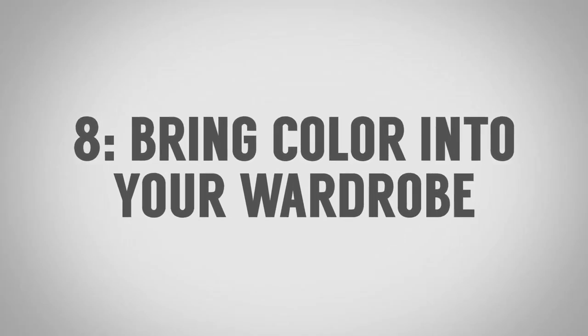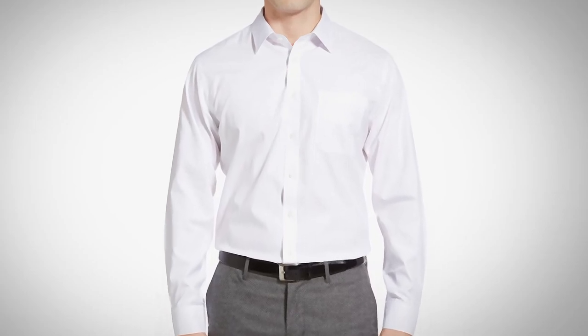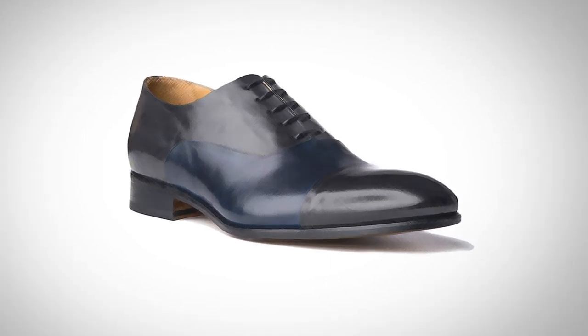Tip number eight for looking sharp without a suit: bring color into your wardrobe. Most of us with dress shirts have the blues and the whites, which are great for setting your foundation, but we get stuck there and never think to bring in any color. Once you've nailed your base shirts, start experimenting with color. There's nothing wrong with a man bringing pink into his wardrobe. Lavender and variations of that are another great combination. You can also bring color into your jacket pocket square, necktie, or contrasting shoes. Color is underused in men's wardrobes — just a little bit helps you stand out from the pack.